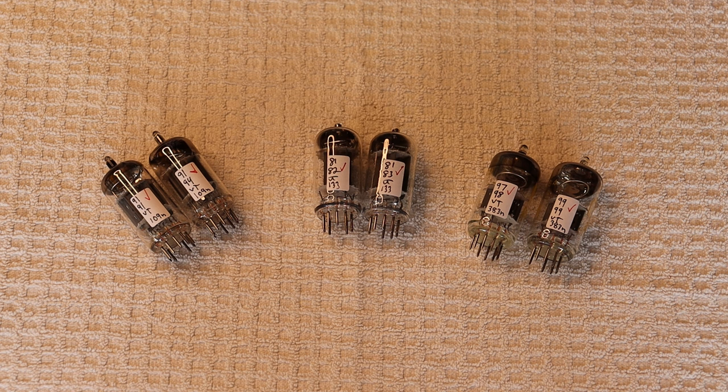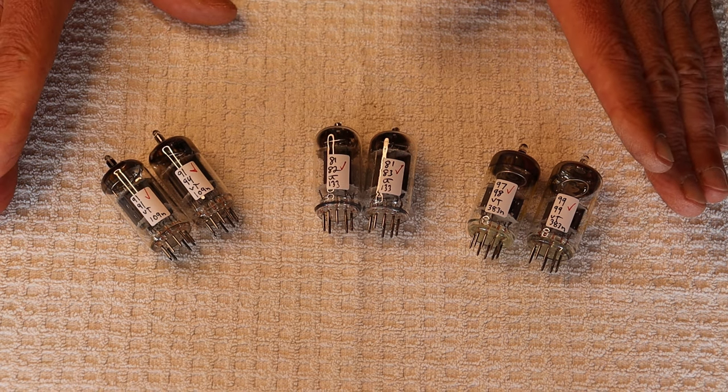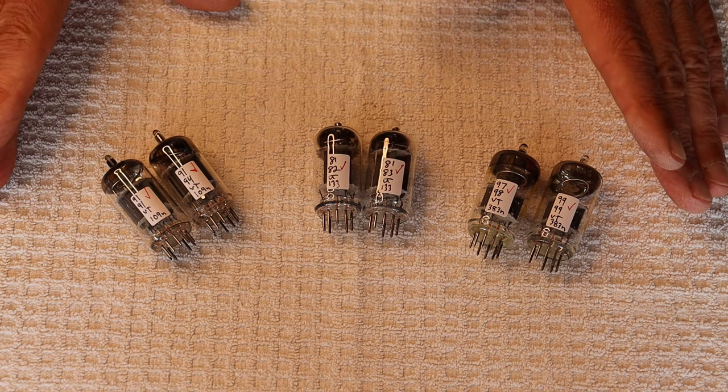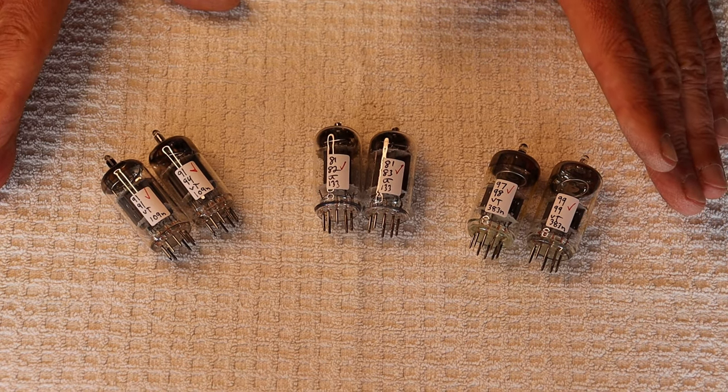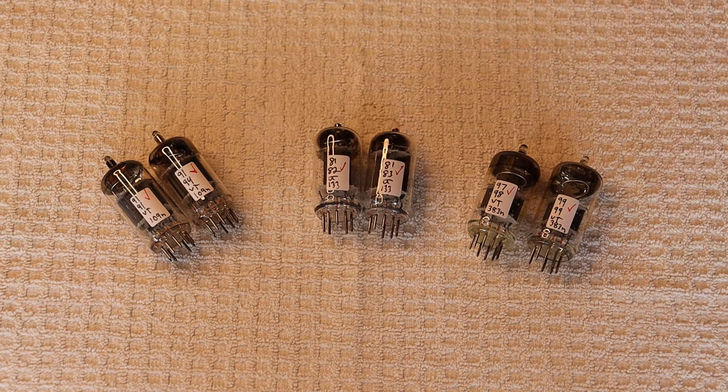Here's my approach. First, I start with matched pairs or matched sections, depending on your amplifier or pre-amplifier. Next, find a chunk of time in which you aren't rushed. Make sure it's quiet at home, turn the phone off. Basically, you want to focus on the music and be able to take in everything you're hearing. I find closing my eyes helps with this — just don't fall asleep.